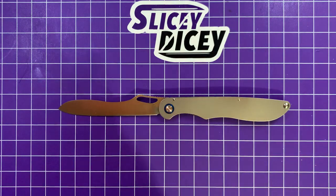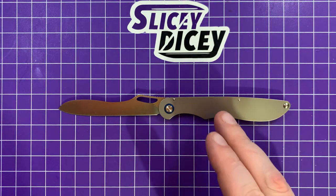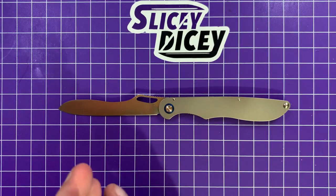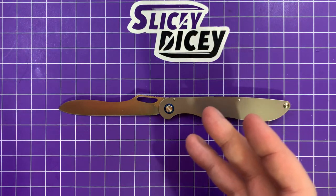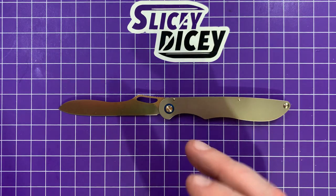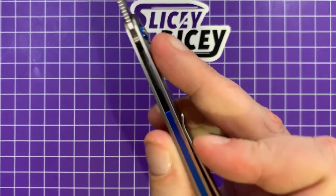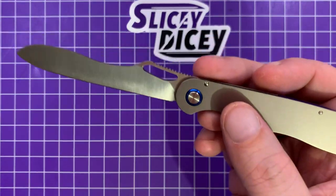A lot of you, as soon as I showed it, have been asking me questions about it, so I wanted to get this up. It comes in either this plain gray or in a gold. Real Steel sent this to me without me asking for it — item provided by manufacturer and all that. I probably might have chosen the gold; the gold's pretty cool as well, but I do like the look of the gray because it has these nice pops of blue — I love that blue backspacer and the blue pivot collar.